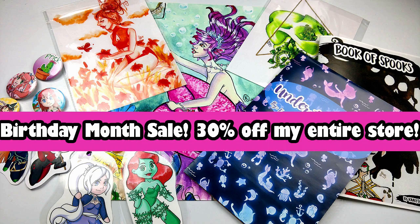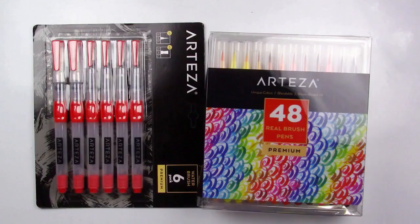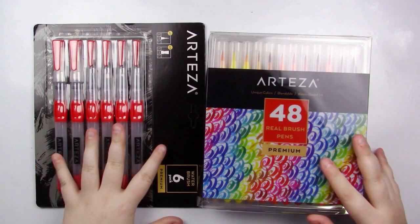Before we get into the review, I want to let you guys know that I am hosting a 30% off everything in my store from now until July 31st. So if you want to get some discounted goodies, go head over to my store. There will be a link on the screen.